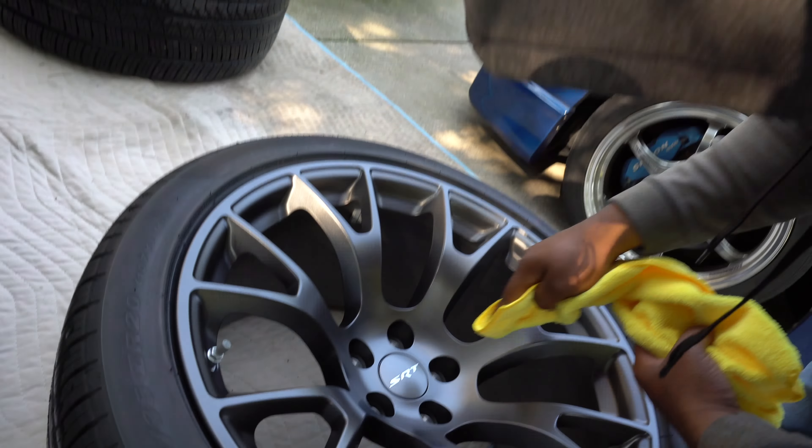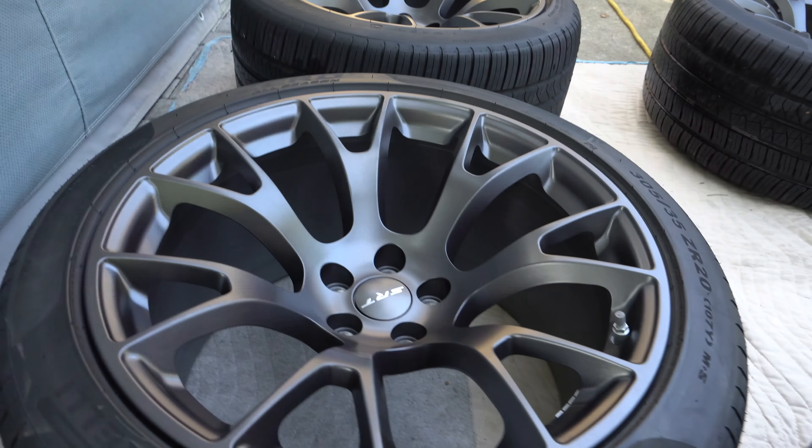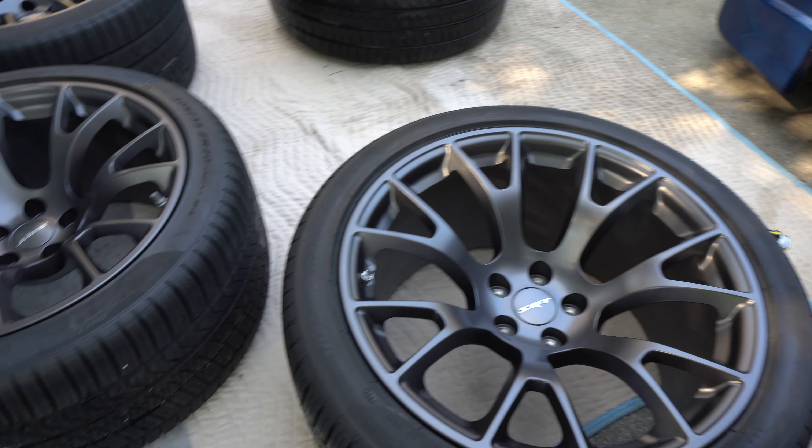How long does the coating last? The coating lasts 12 months. How long does it have to dry? Only takes an hour. So you just let it dry for an hour — after we're done coating and wiping them off, you can just put them on the car and leave it there for an hour.